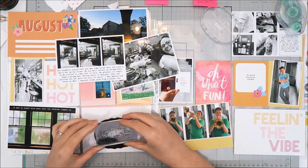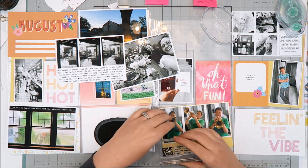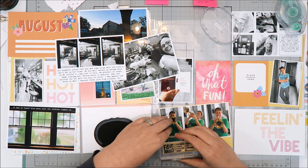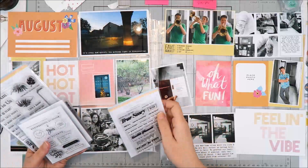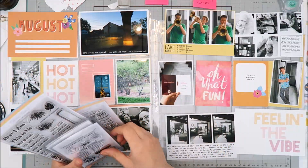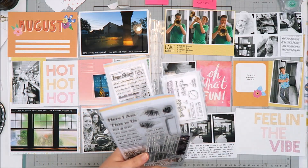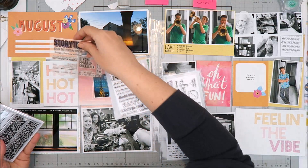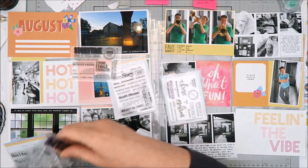I have a school-themed stamp from Studio Calico — I'll have all the available stamps linked in the description below. The stamp says 'fave subject' with different areas to check off, and my son had just told me that band was his favorite subject. That stamp happened to fit perfectly right along the yellow pattern paper, so I went ahead and stamped it down.